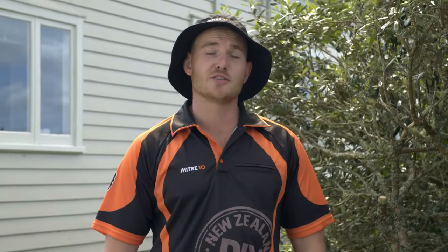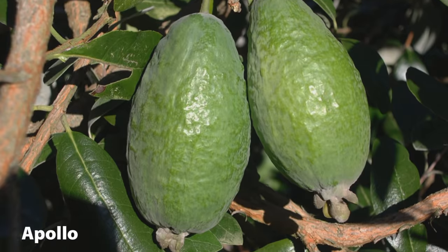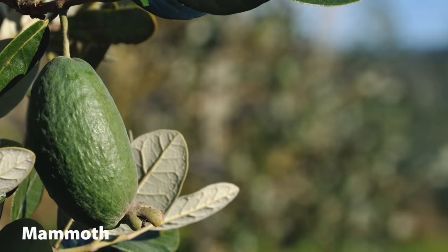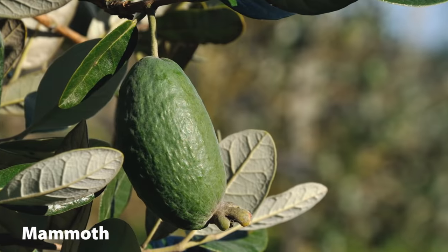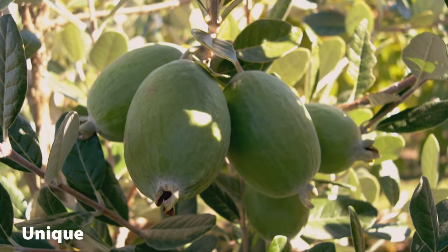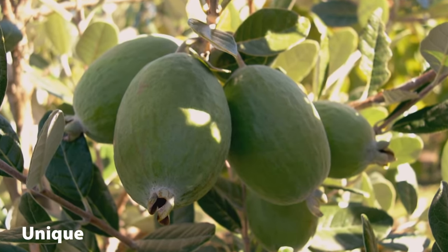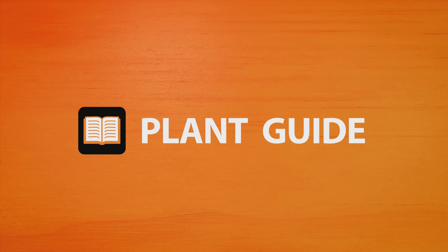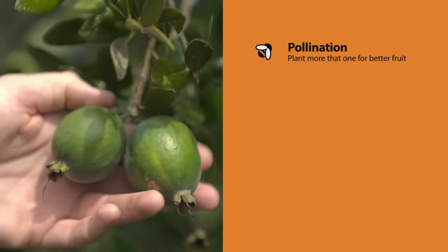Once you look into it, there are actually loads of different varieties, all with slightly different fruit qualities. There are three common types that are great to get started with: Apollo, with medium to large sized fruit, delicious and pretty quick to grow; Mammoth, which produces huge fruit with thick skin and gets to about three metres; or Unique, which is the best one to plant if you only want one Feijoa tree as it's self-fertile, so you're almost guaranteed fruit. If you have the space, plant more than one Feijoa to help with pollination, which will give you more fruit.